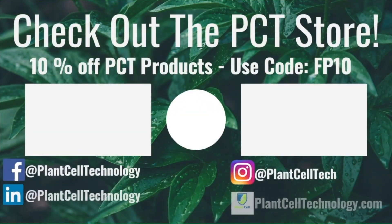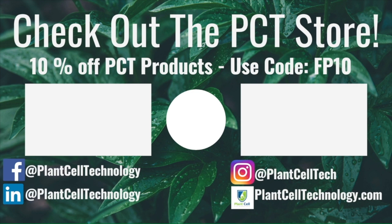Let me know what plants you want me to work with next. The next sterilization video is going to be Philodendron mia, and after that I need to do another round of sterilization — let me know if you want Philodendron Brazil or some Nepenthes plants. Thanks for watching! If you're enjoying these tissue culture videos, follow us on social media for more content, and check us out at plantcelltechnology.com. Use the code FP10 for 10% off your first purchase.